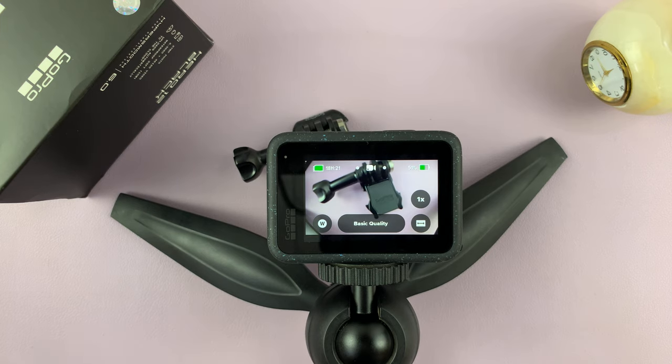I have the GoPro Hero 12, and I'll be showing you how to zoom in or out.